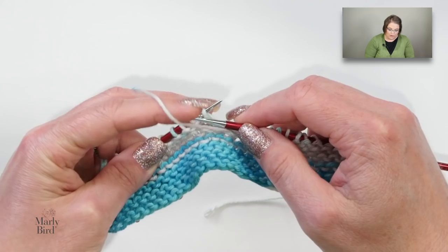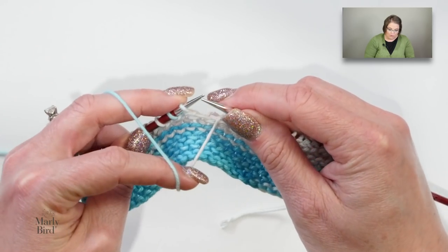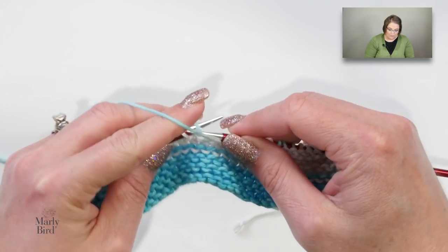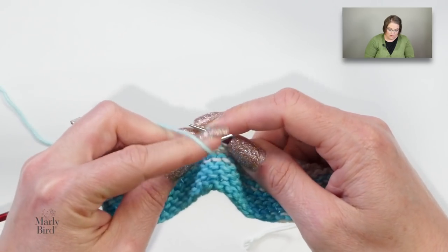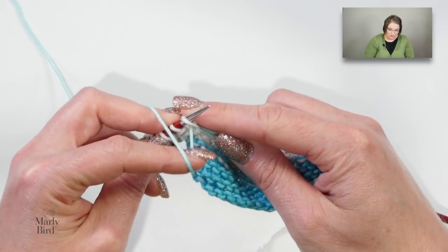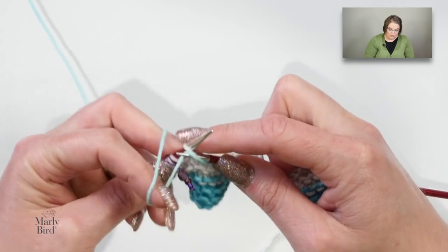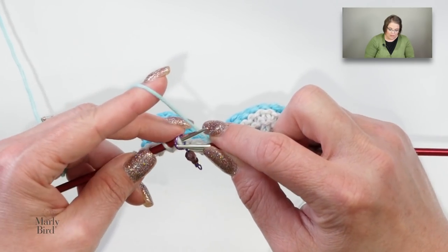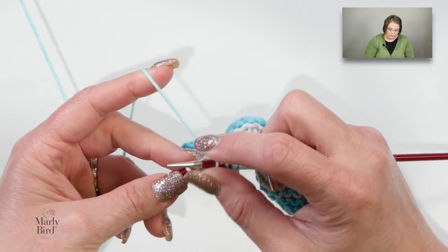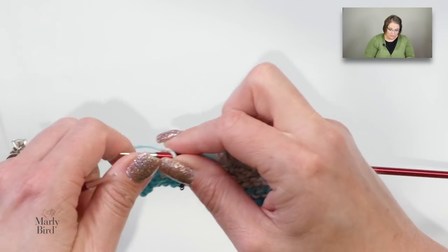Continuing row two: bring yarn forward, purl one, bring yarn back, knit one, bring yarn forward, purl one, back, knit one. Then repeat from star to the marker: yarn forward, purl one, yarn back, knit one, yarn forward, purl seven, yarn to the back, knit one, yarn forward, purl one, yarn back, knit one. Slip the marker and knit five. That's the end of row two — check it off.